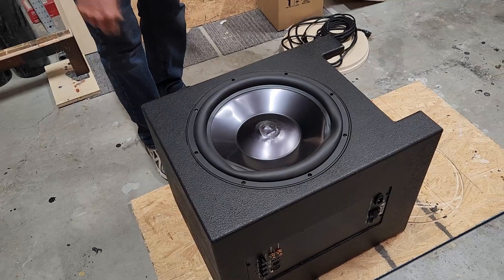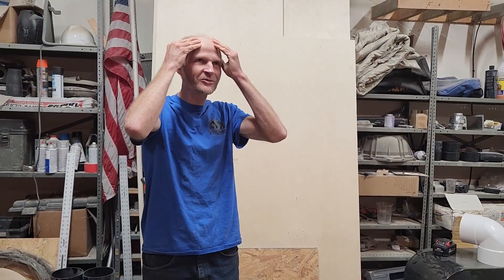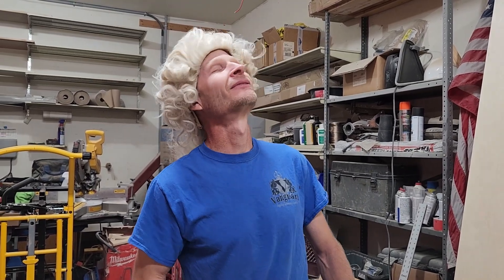Oh man, look at this — this is bad. How am I gonna fix this? YouTube genie, can you fix this? YouTube genie, can you put hair on my head? Oh yeah, perfect. YouTube genie, it's fake.